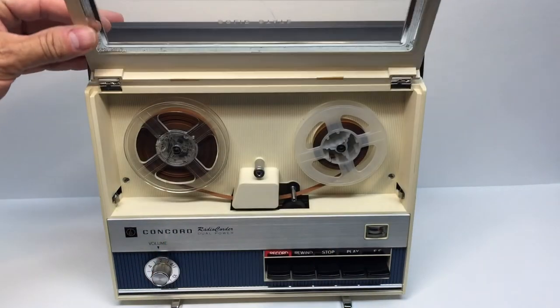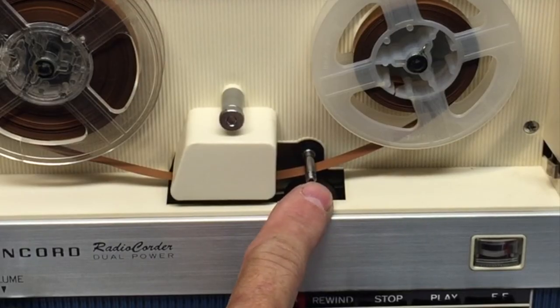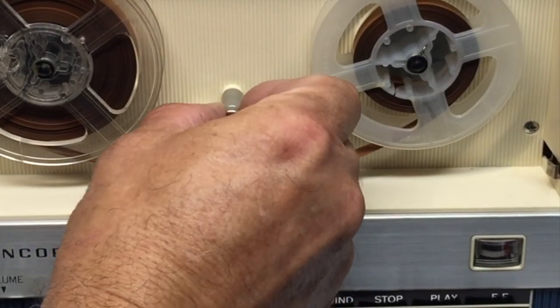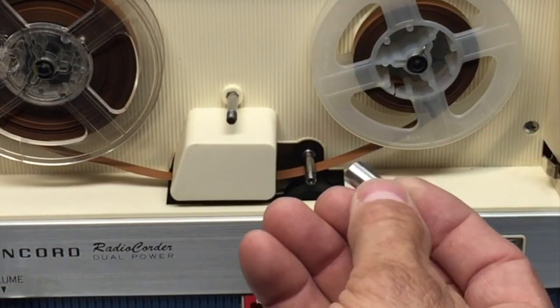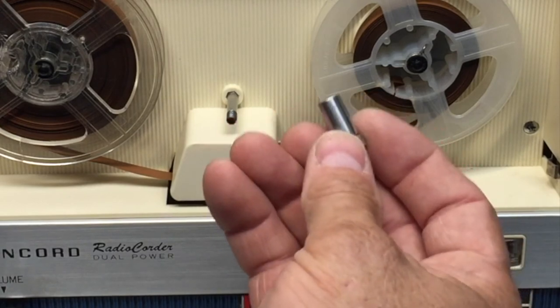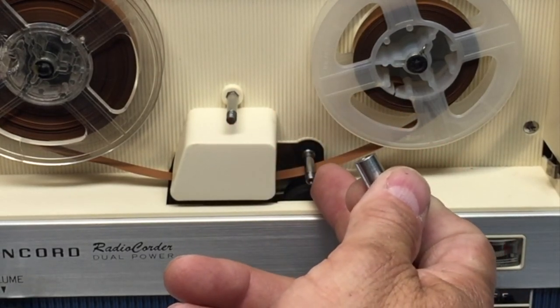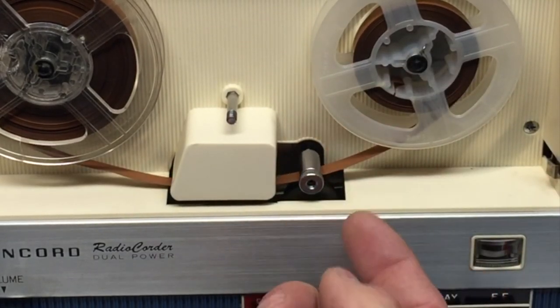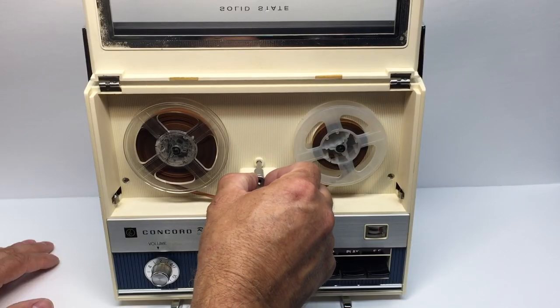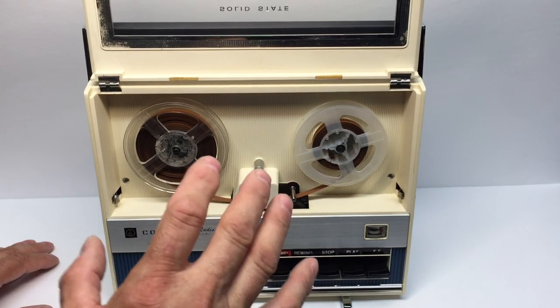You can see the tape player is a capstan drive with two speed settings. The small capstan roller runs at one and seven-eighths inches per second, and the large one converts it to three and three-quarters inches per second. Because we're recording music today and I want you to hear worst-case quality at one and seven-eighths on this recorder, I'm going to play something I recorded earlier.